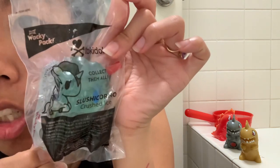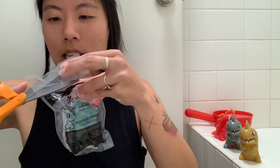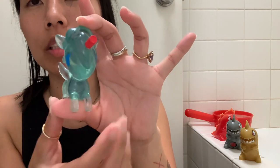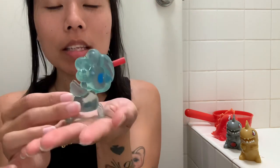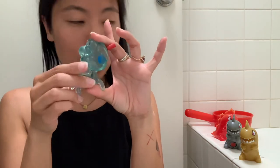So this is Slush-O-Corno Crushed Ice, and this one is such a stunner. Oh my gosh, just crystal clear. Beautiful, crushed ice — oh, so gorgeous to look at. Heavy, beautiful piece. Bigger than the Unicorno bodies, I think. I'll go grab a Unicorno right now just to see, and then I'll be right back.